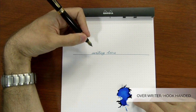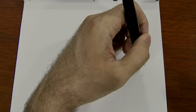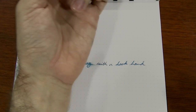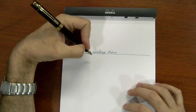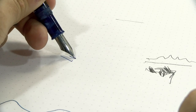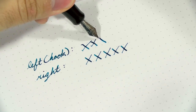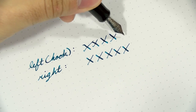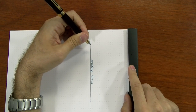The third hand position is called the overwriter or hook-handed writer. It's where your hand is completely above the line that you're writing on. It still has a potential for smearing, though not quite as bad as side writers. Sometimes exaggerating the hook can actually help prevent smearing because your hand gets out of the way. Flex nibs are basically unusable in this position. Stub nibs can actually emulate a righty, just coming from the opposite angle. Paper turning might end up being rather extreme with this hand position, but it's certainly an option.